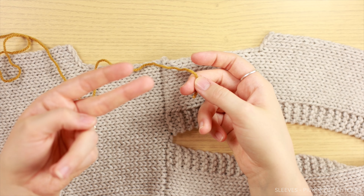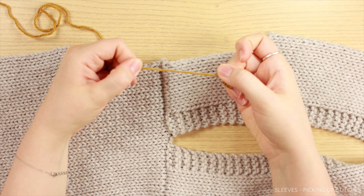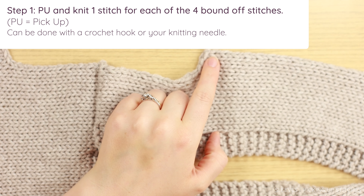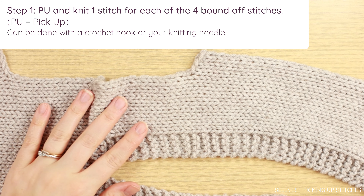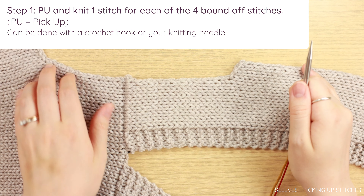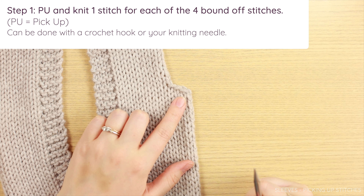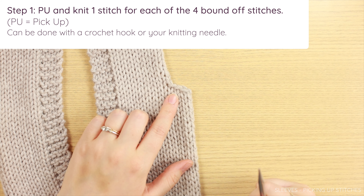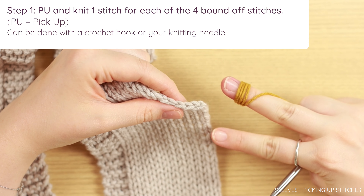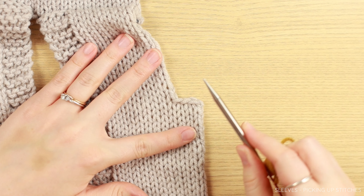Take your yarn and wrap it around the middle finger on your right hand if you're a continental knitter, or your left hand if you're an English knitter — wrap it about five or six times. This creates tension so that your stitches aren't super sloppy when starting this row. To begin, start with the bound off stitches. These were our bound off stitches — for my sample I only bound off three, but you should have four. You can do this process with a crochet hook or a knitting needle. Look at the top and you can see horizontal V's — each one represents a stitch. Count from the diagonal stitch over and you should have four stitches.